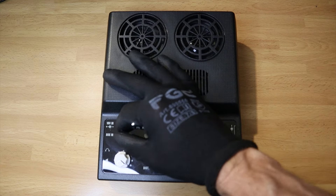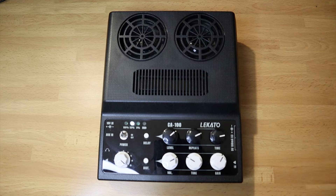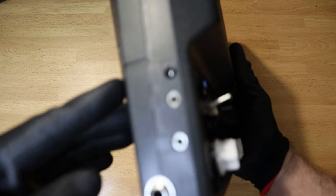The amp runs on a battery whose level is monitored with indicators, and it can also be powered by regular electricity using the provided 18V power adapter.